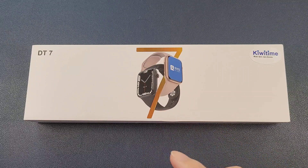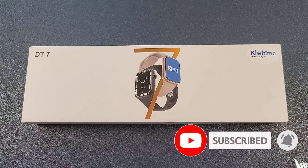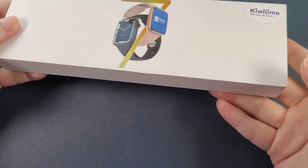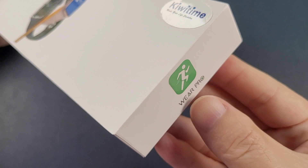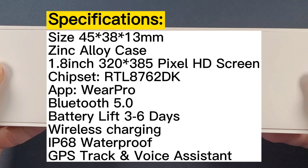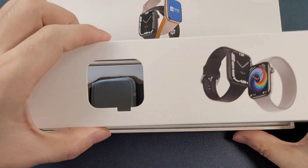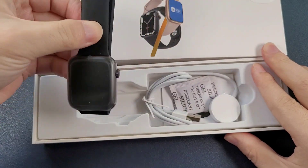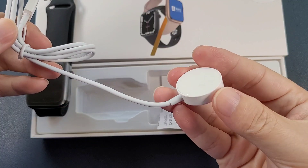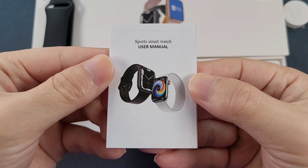From the box, we can see that this watch is the Apple Watch Series 7 design. The app is Wear Pro. Now let's open the box. Firstly, there is a cover, and then we see the watch, and here is the wireless charger, the silicone gel, and the manual.